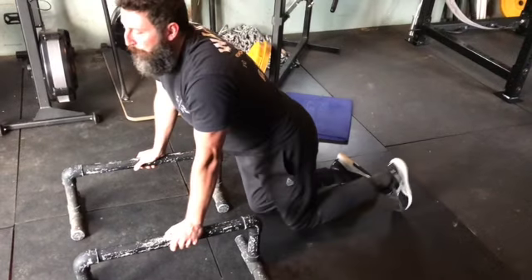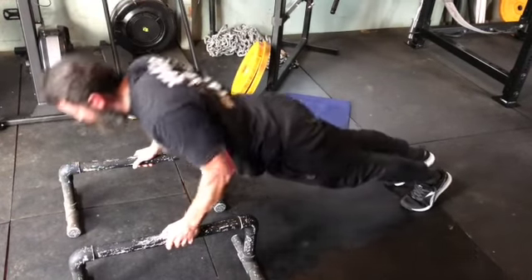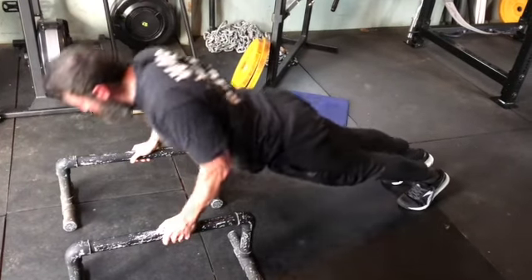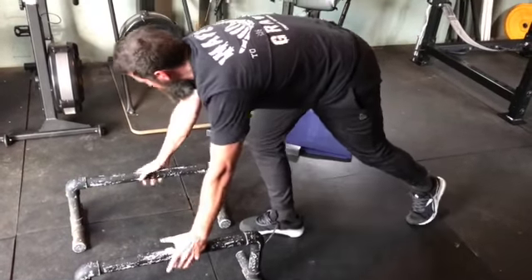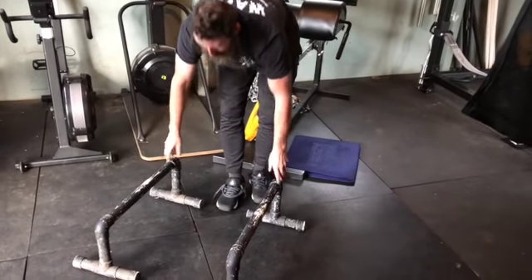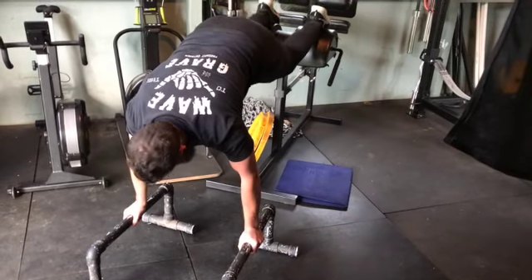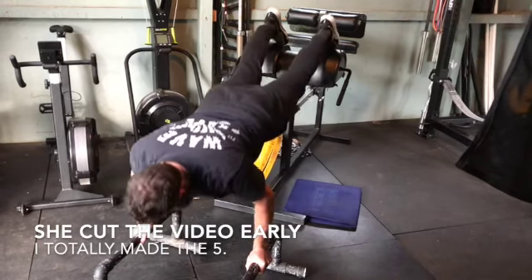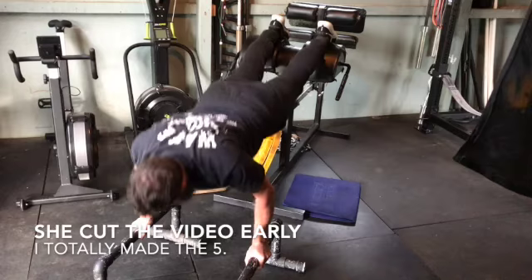Then we can also be up on the parallettes and get five that way. And if that still is not difficult enough, you can elevate your feet and have the hands on the parallettes. So you've got lots of options to work with here.